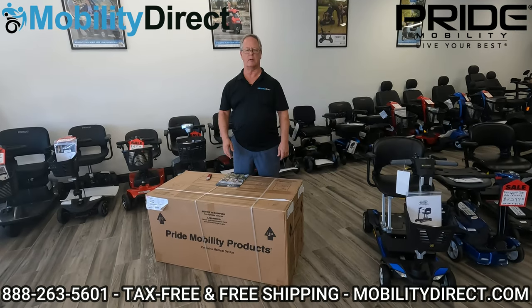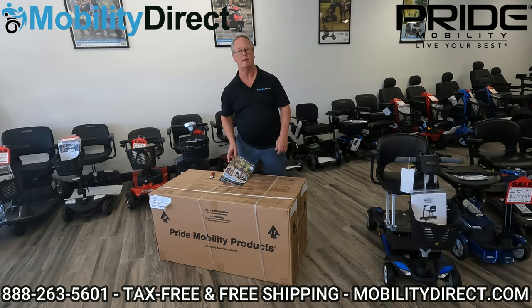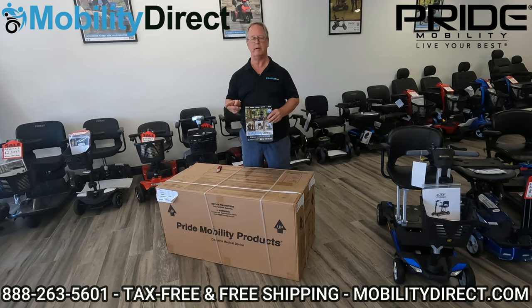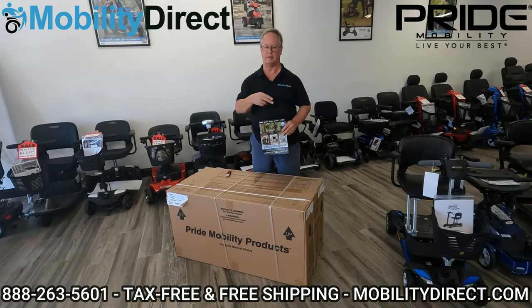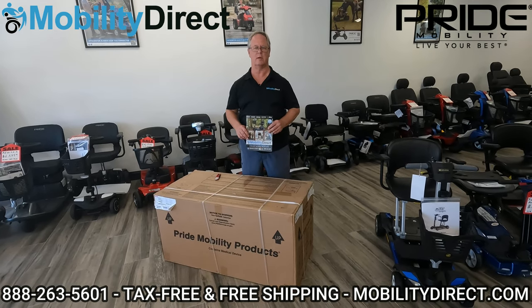Before you get started, I just want to mention two things. If you'd like to get a copy of our free catalog, all you have to do is go to our website mobilitydirect.com and then click on the green button at the top of every page that says free catalog.